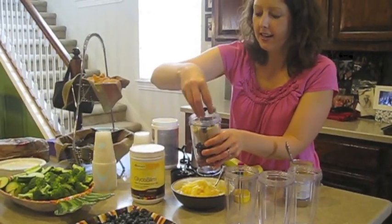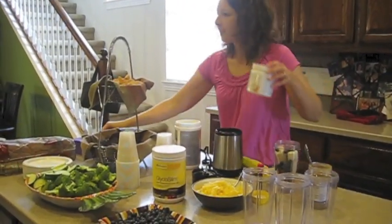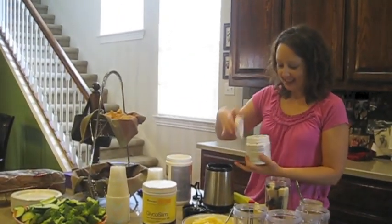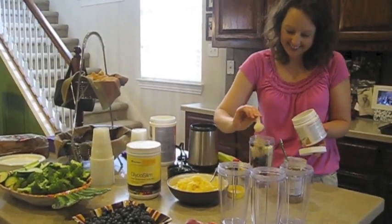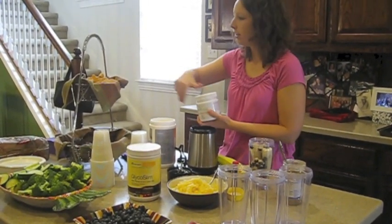What I need is a Nutraveris. Do you mind handing me that? Thank you, Elsa. Well, how's it going, Melanie? This is my new neighbor Melanie — she just moved in this summer from Tennessee. So welcome, a new Texan. We're making smoothies, do you want to come see? That was two scoops of Nutraveris — y'all can get closer.